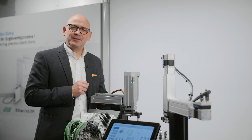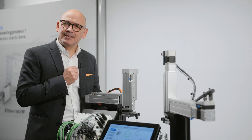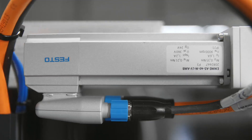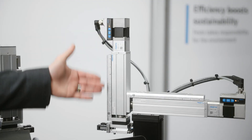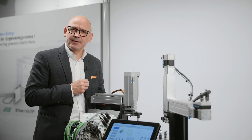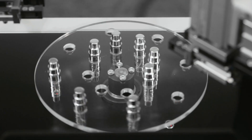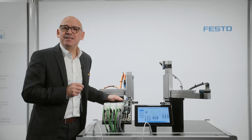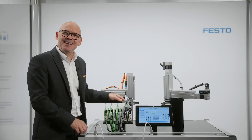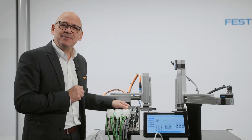Seamless connectivity from Festo starts at the workpiece. Here you see mechanical connectivity with these two handling systems — one with full low-voltage servos, the other with our simplified motion series controlled purely using IO-Link. Your machines need remote IO to connect your sensors and actuators, like the simplified motion series from Festo.